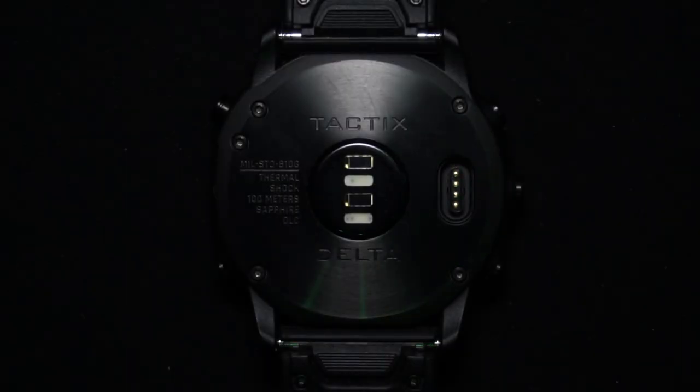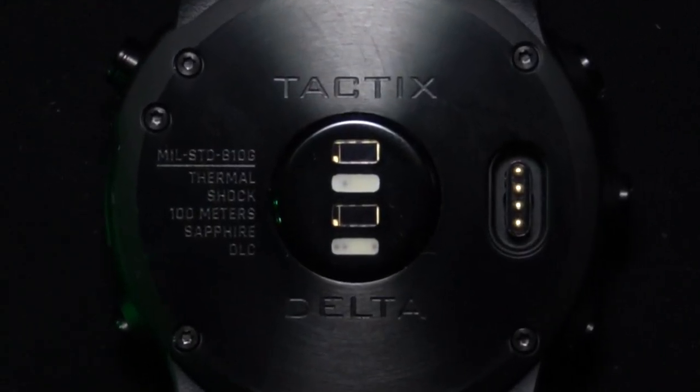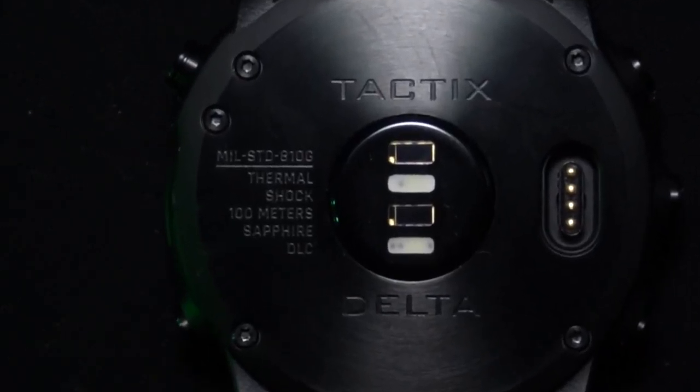Let's take a look at the back of the watch. We can see some sensors here. The Tactics Delta includes GPS, GLONASS, Galileo, the Garmin Elevate wrist heart rate monitor, a barometric altimeter, compass, gyroscope, accelerometer, thermometer, and pulse ox blood oxygen saturation monitor, and more. We can also see these engravings on the back: 810G test, thermal, shock, 100m, sapphire crystal and DLC coating.